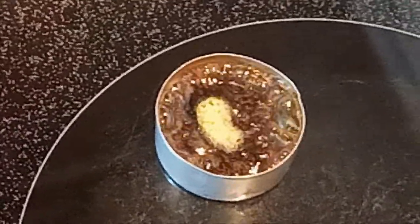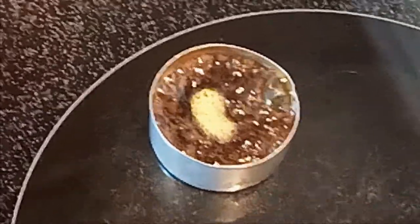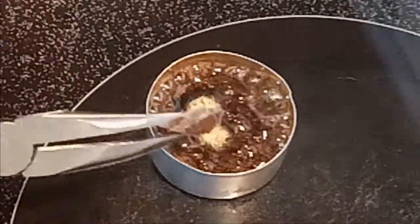It's difficult to add small or powder rosin at this time, because they may fall on the surface of the stove.